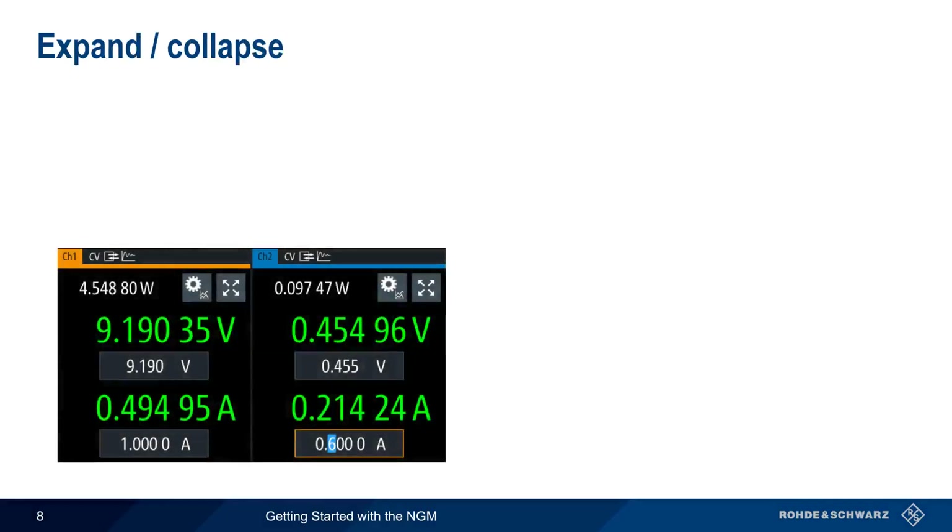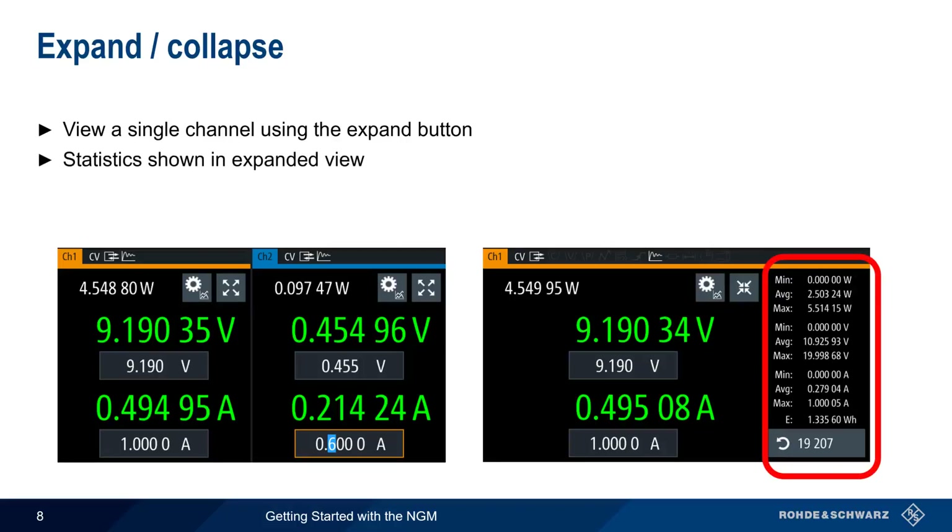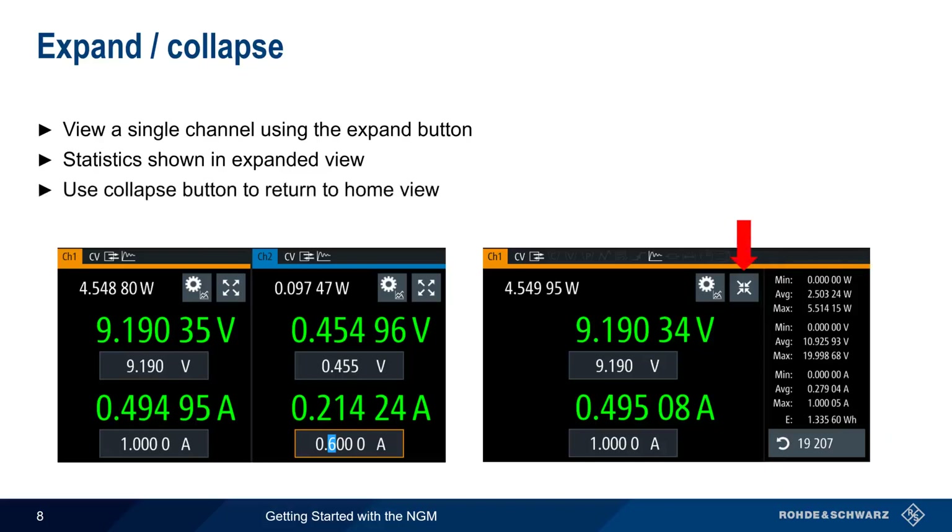A dual-channel NGM display shows both channels simultaneously, but the expand button can be used to view a single channel in the larger format used on single-channel NGMs. In expanded view, statistics in the form of max, min, and average power, voltage, and current are shown on the right. Stats can be reset and restarted by clicking on the Stats counter. To return to the collapse view, use the Collapse button.